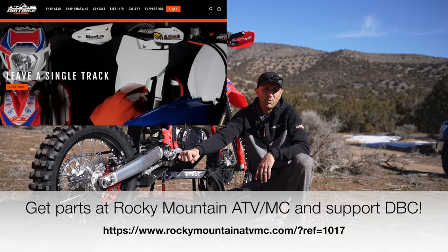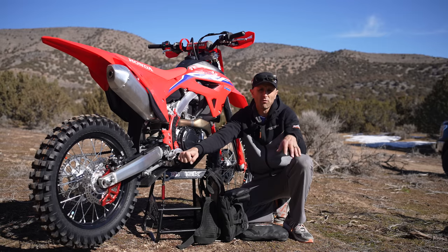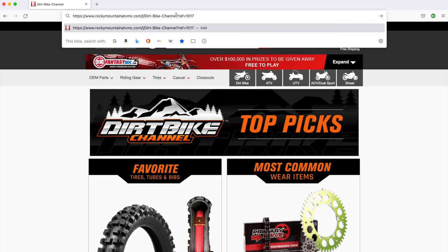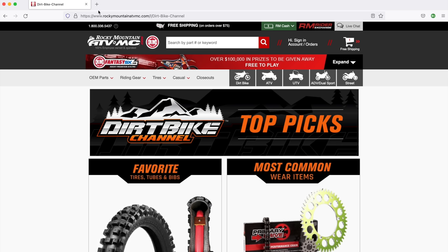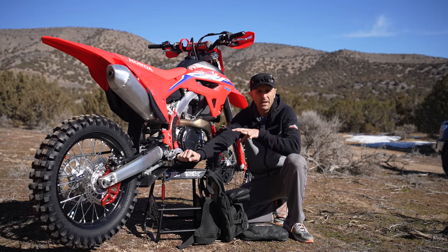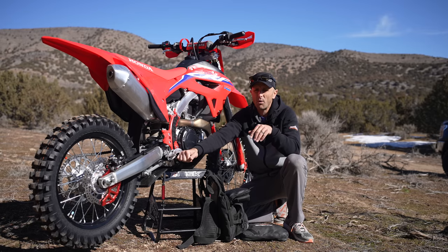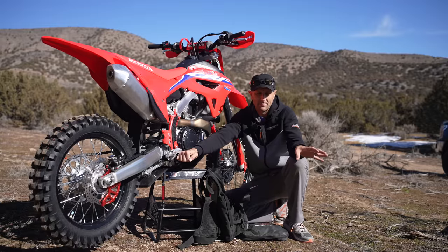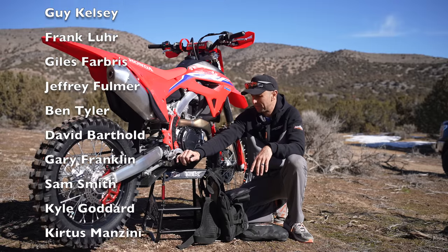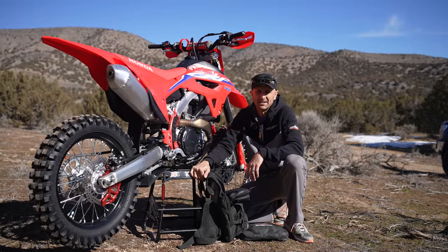If you want to support what we're doing here at Dirt Bike Channel, one of the best ways is to use my links to Rocky Mountain ATV — there's a link in the video description or at dirtbikechannel.com. If you click that link before buying anything, I get a referral bonus and it really helps me out — it doesn't cost you anything. If you have questions, email me at kyle@dirtbikechannel.com. This Honda 450 will be a sweepstakes bike later this year. Starting March 1st 2022, we'll be giving away the GasGas EC300 as well as my son's KTM 65SX. Hopefully everyone is having a wonderful time and staying safe out there.